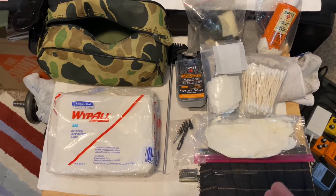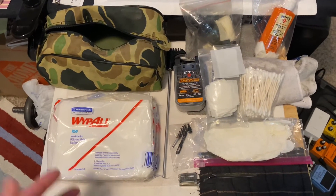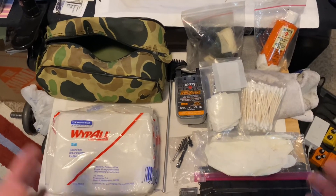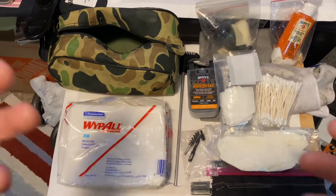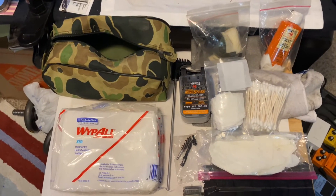Hey guys, Dang Old Nerd here. Today I'm gonna talk about my gun cleaning kit. I know everyone's got one — I just wanted to pass along a tip that I've been using that might help you save some money.